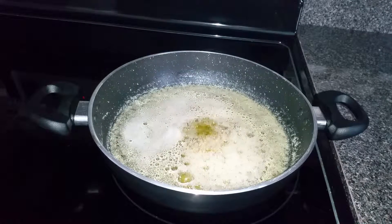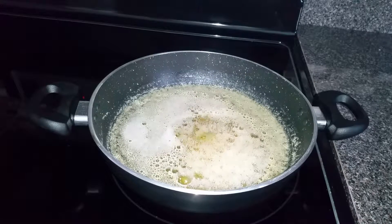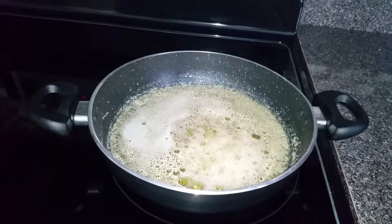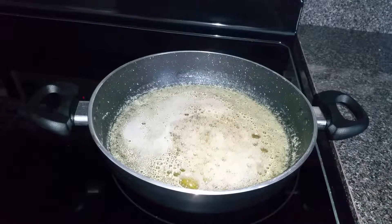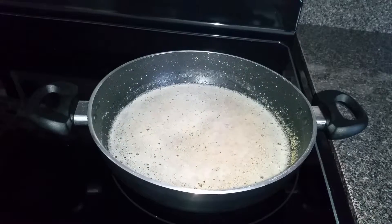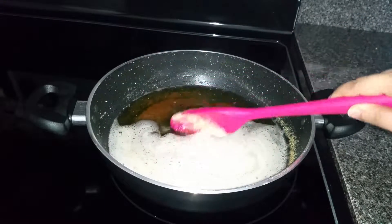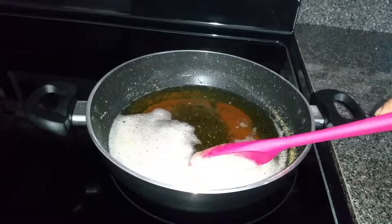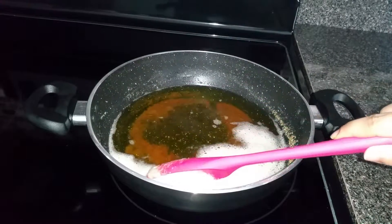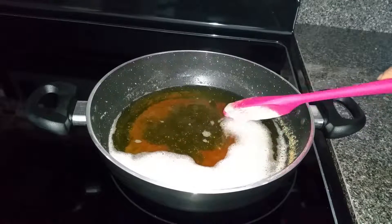Spluttering happens only when there is no water in the ghee. Generally, butter sticks contain a small amount of water in them. During the boiling process, all the water gets evaporated, and when the butter is turning into ghee there is no water left in it. So at this point, when we add water the spluttering occurs, which is an indication that the ghee is ready.